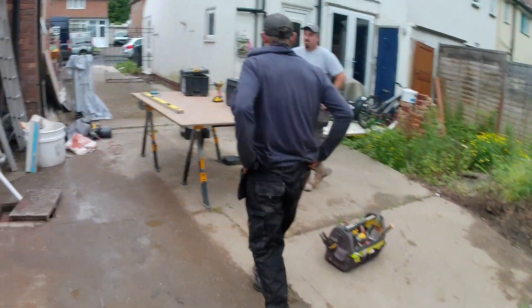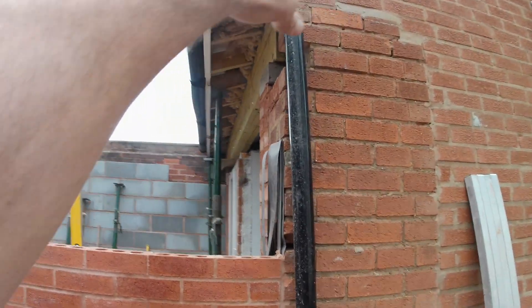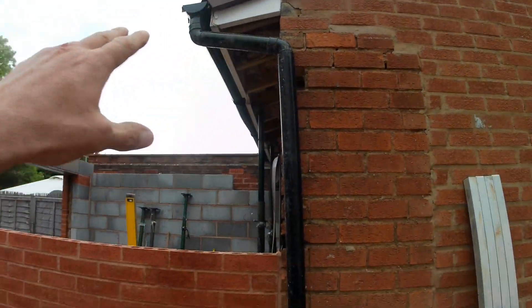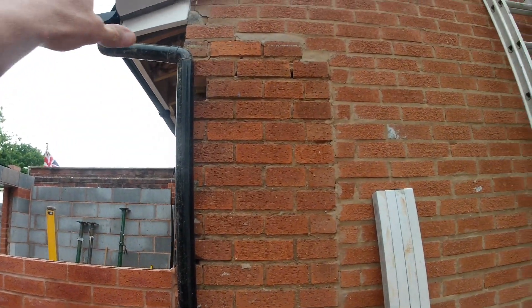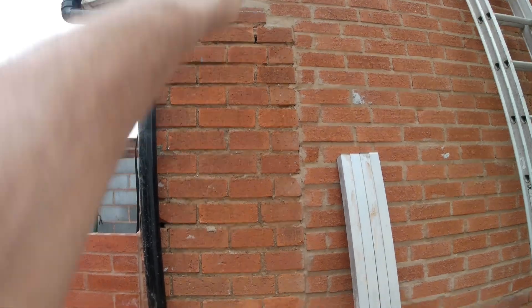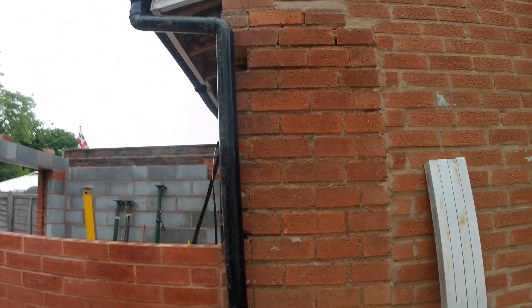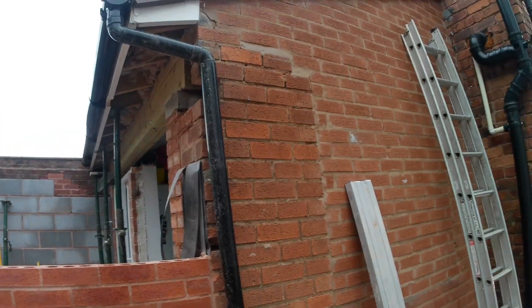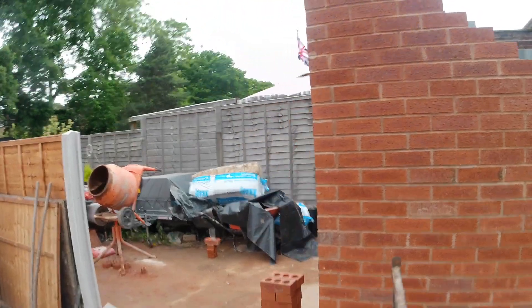We're going to have to leave this corner out for the time being until we strip this back. The reason is that when we come across, eventually we're going to have to run our brickwork into this, so I'll have to take this gable corner out and rebuild it — that will probably be something we do next week. Anyway, we've had a good day and we're happy.